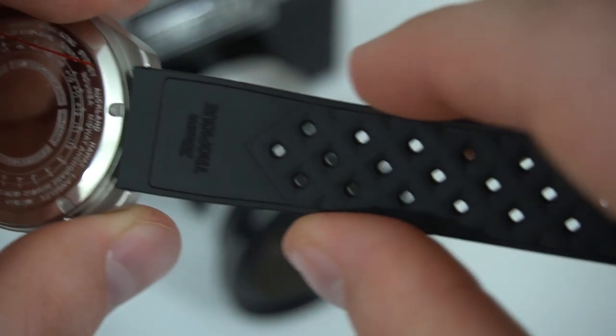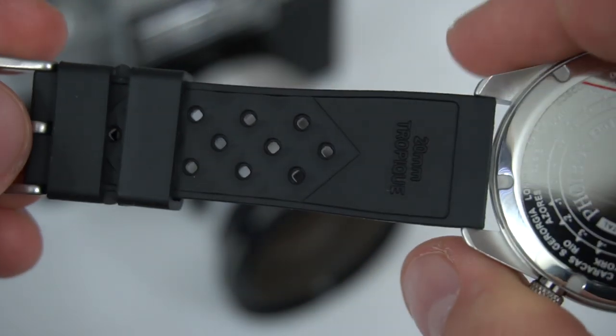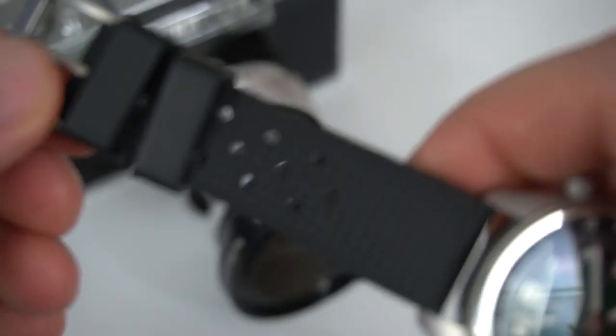So what do I think about the Eagle Ray GMT? I really like it — I think Phoebus have a winner on their hands, and clearly they do because the watch is sold out online. They were trying to create a tough traveler's watch and that's exactly what this is: great lume, 300 meters of water resistance, sapphire crystal, a reliable movement, and a fairly affordable price. It comes on a Tropic rubber strap — a good safe choice for a sports watch. However, I'd love to see an Eagle Ray on a stainless steel bracelet; I think that would be a great improvement.